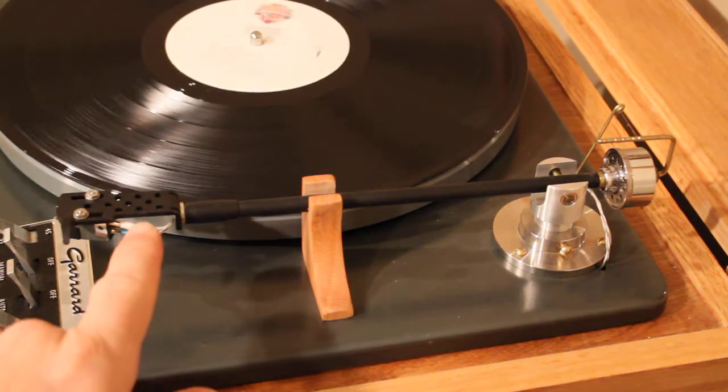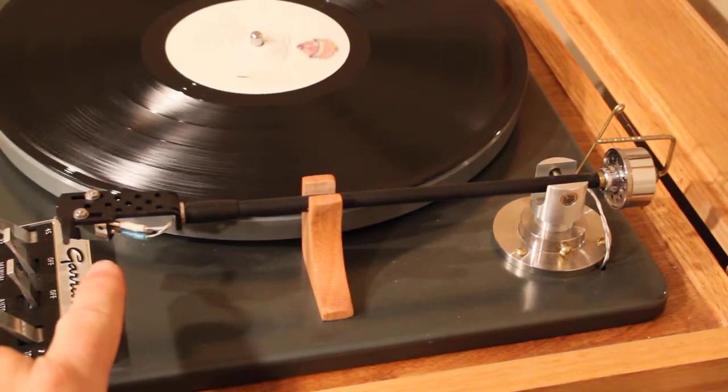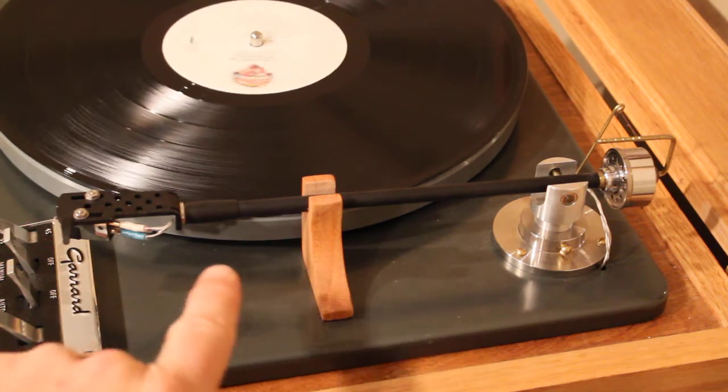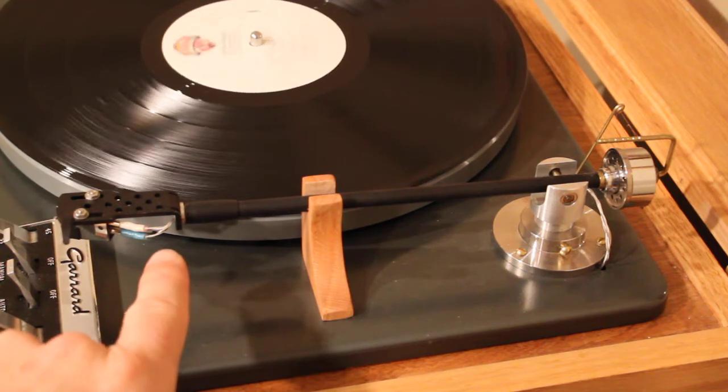This is just a standard headshell — no big deal. I'm using a Shure M91 cartridge. The wires are just purchased off the internet on eBay easily.